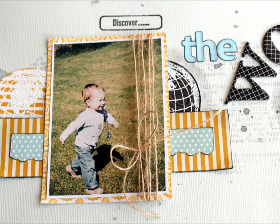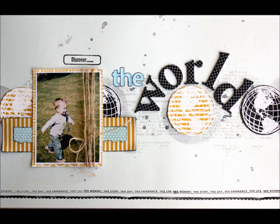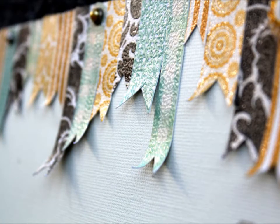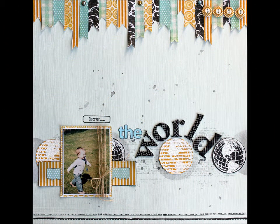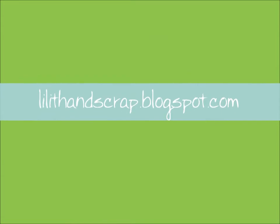Here's the finished layout. I added some pattern papers and some string around my photo and the title.